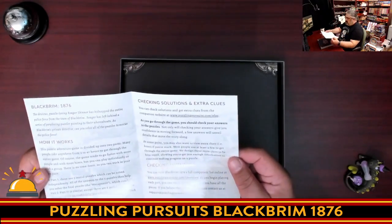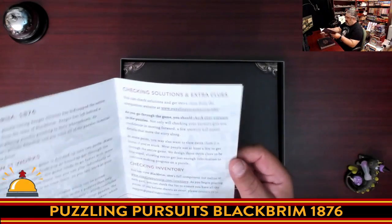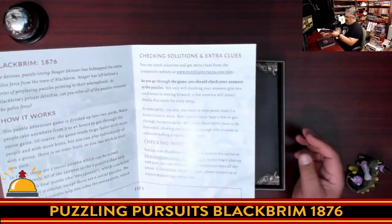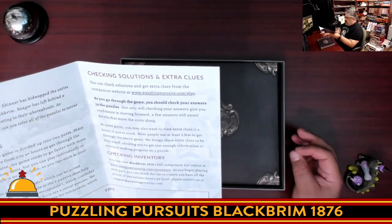You can check for solutions and extra clues by going to puzzlingpursuits.com/play. It says you should check your answers to the puzzle after you've done one, which is a unique approach. Plus, you can view a component list — there's an inventory that shows the full component list on that website.